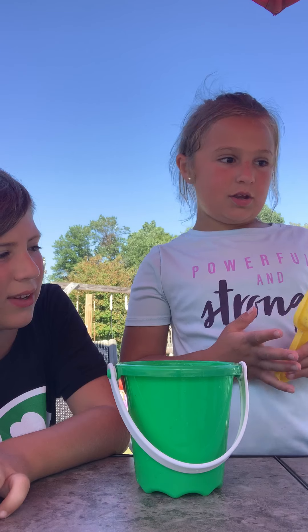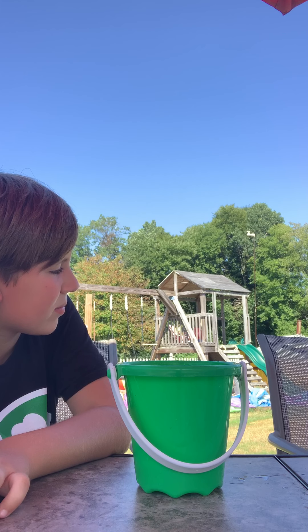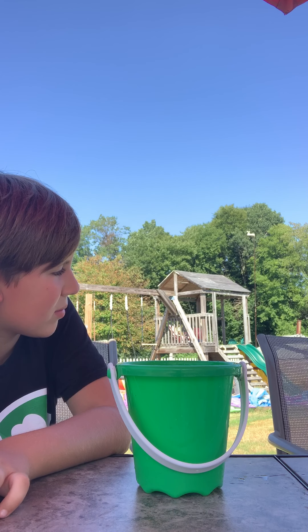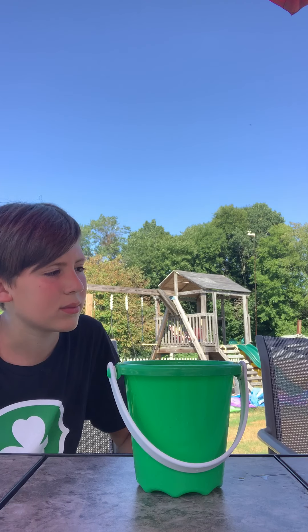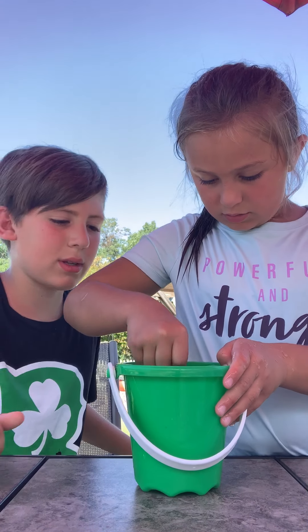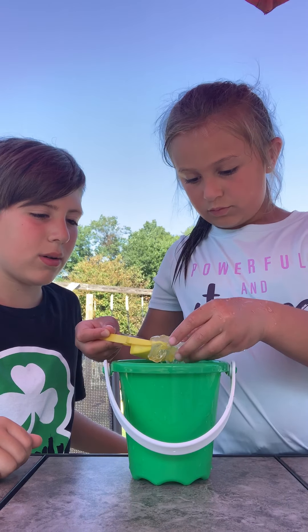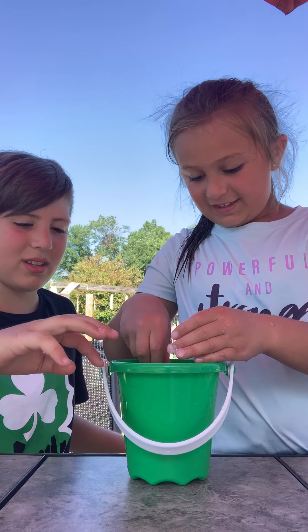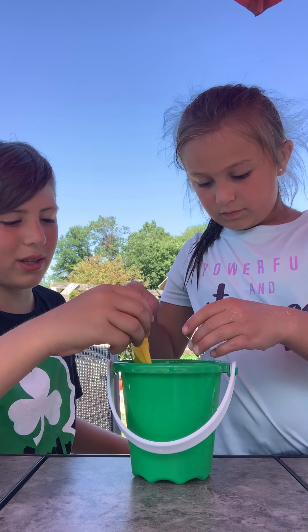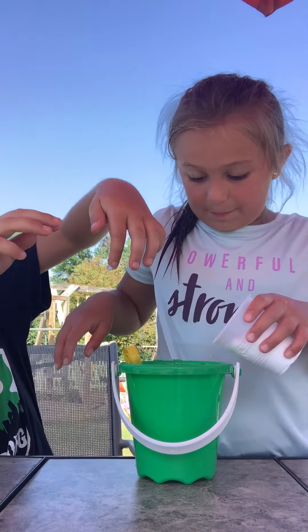Wash that off first, or else we're gonna have dirty slime. Yeah, might as well. Okay, wash it off — a little bit of water. Oh god, we need slime. Oh, it's so weird! Because you put baking soda in it — that's the trick.